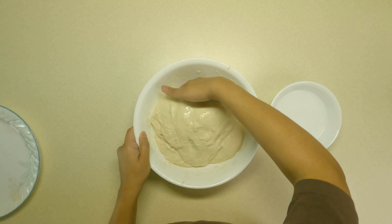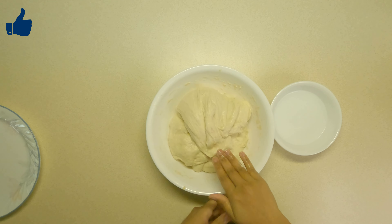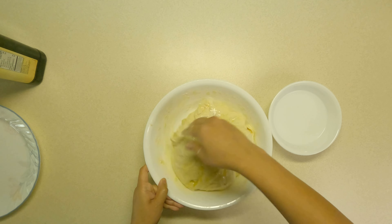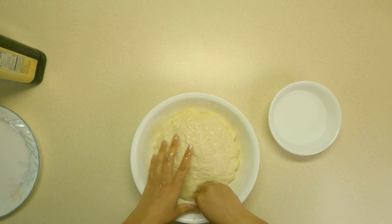Hello everyone, welcome to Flamboyant Flavors. In this video I am making incredibly soft and crispy focaccia bread. If you're not sure what focaccia is, it is a traditional Italian flatbread that can be served as a side dish or sandwich bread.